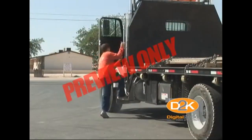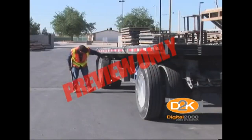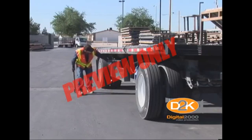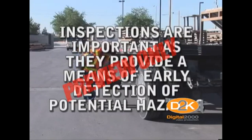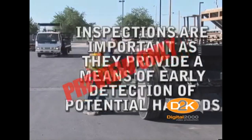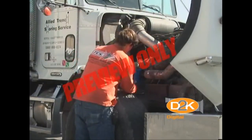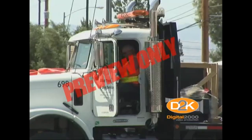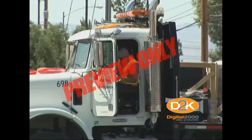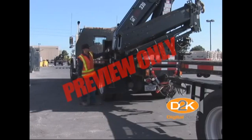Only qualified and authorized employees should be allowed to operate the truck and crane systems. Before starting the day, a walk-around inspection must be conducted to ensure that the truck and crane are in optimal working condition. Inspections are important as they provide a means of early detection of potential hazards or conditions that could contribute to an accident. As a commercial driver, you may be required to perform certain safety and maintenance checks to ensure that the truck is safe to take on the road. Be sure to complete the required DOT paperwork for commercial drivers as well as the daily driving log. In addition, you are responsible to conduct a safety check of the truck-mounted crane to ensure that it's operating safely.